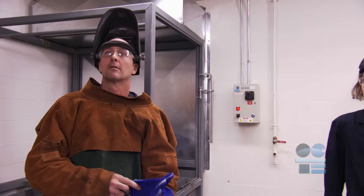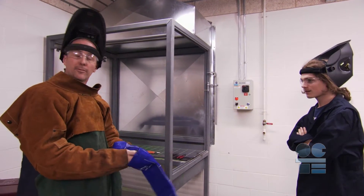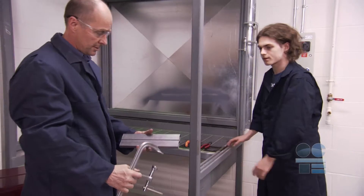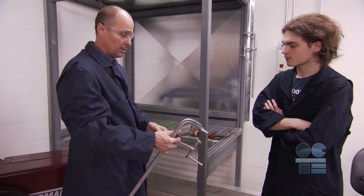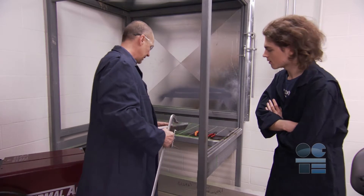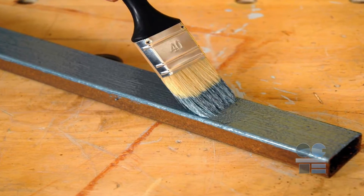Before beginning, double check the welding area to make sure that there are no flammable materials nearby, and that anyone in the area is aware that welding will be starting shortly. They may need to put on PPE as well. It is really important that you consider the metal material you are planning on working with — are there any combustible oils or toxic contaminants on the metal that can react suddenly in a dangerous way?